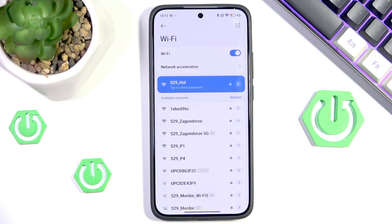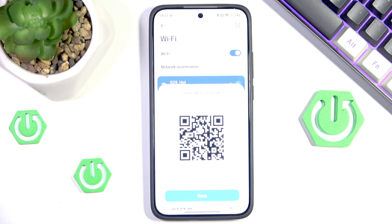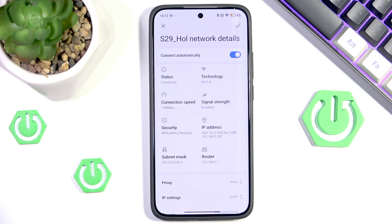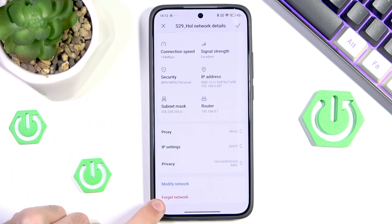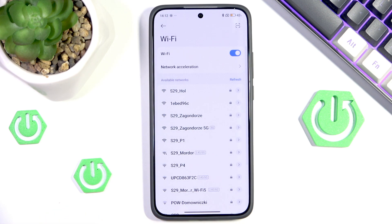As you can see we are only connected to one Wi-Fi right now, but if your Wi-Fi is not working then you may not be connected at all. You want to click your network, disable the connect automatically option, and forget the network. Let's hit OK and now it will behave like we have never connected to it.